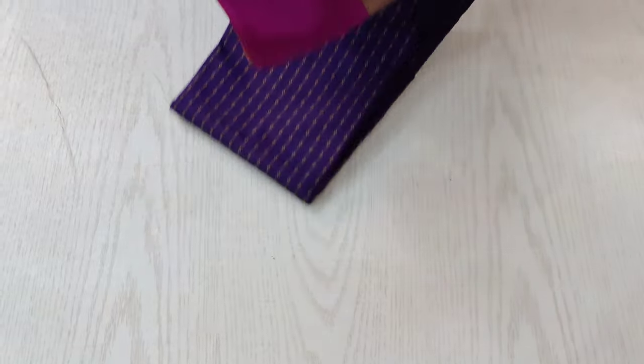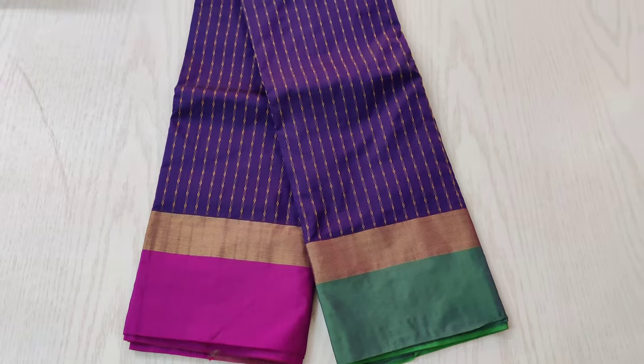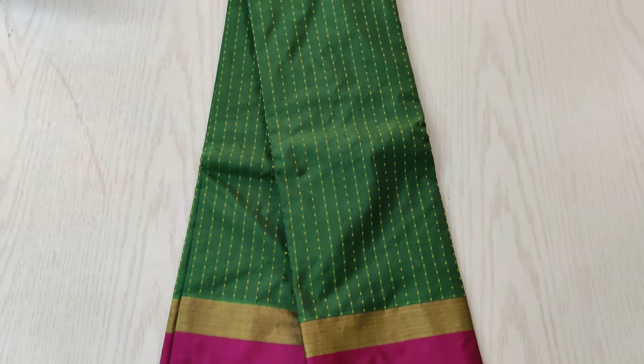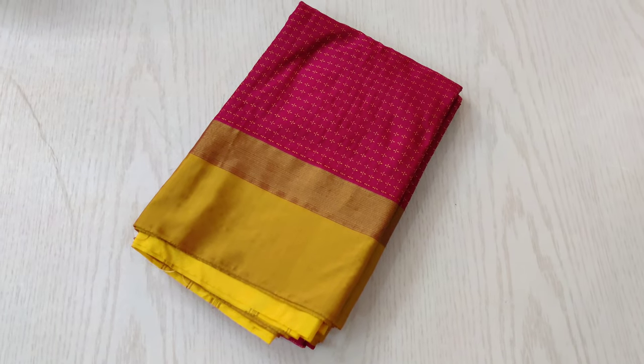This is a violet shaded sari with a ganga jamunna border — a very beautiful and pretty sari. One side has a pink shaded border, the other side has a green shaded border. The puja dots are very beautifully woven and look like pearls all over the sari.